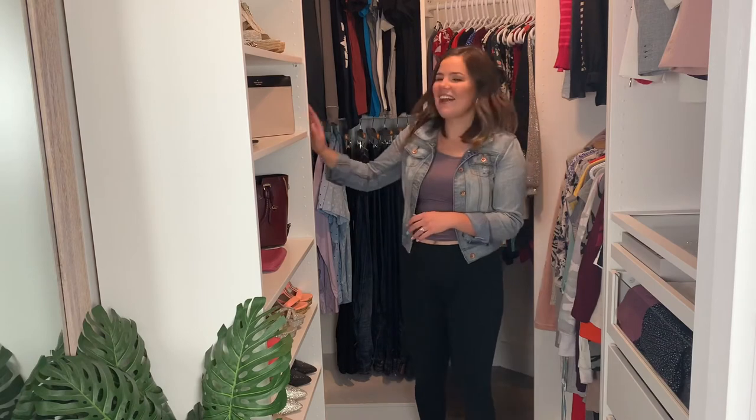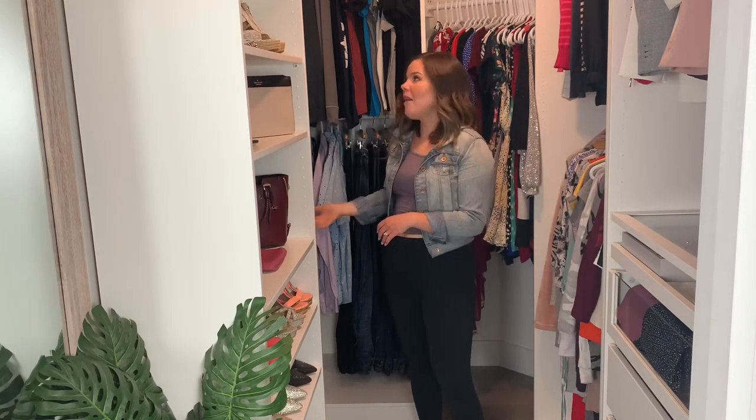In addition to the wardrobe units, I also have a mirror on this wall — not quite floor length but pretty tall. Back here we have a blank wall that's maybe two feet wide, and that's where I'd like to hang items like belts, my husband's ties, and maybe a few hats. It's still a work in progress — we'll eventually get those hooks up to have a little more accessory storage on the wall.